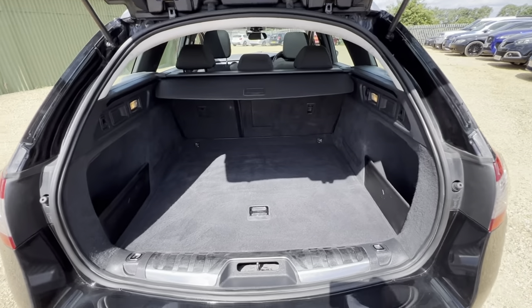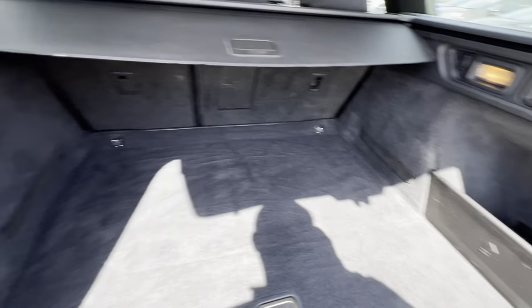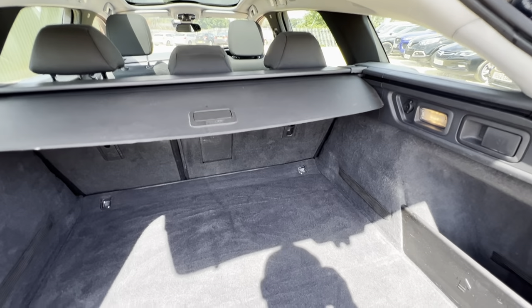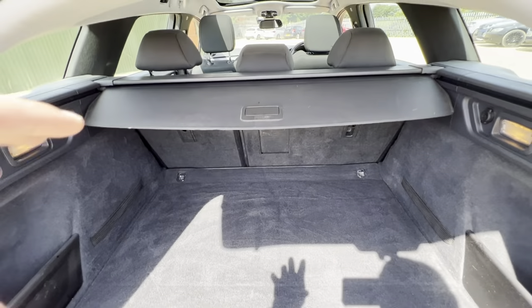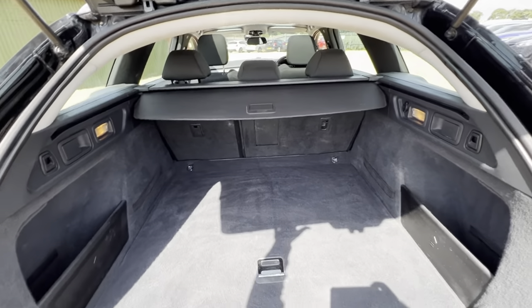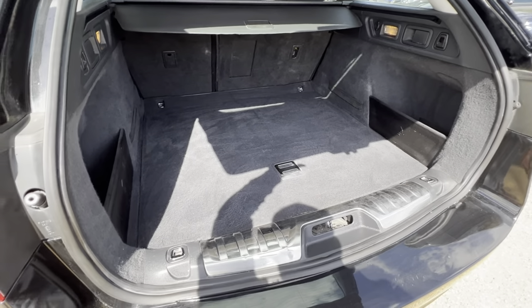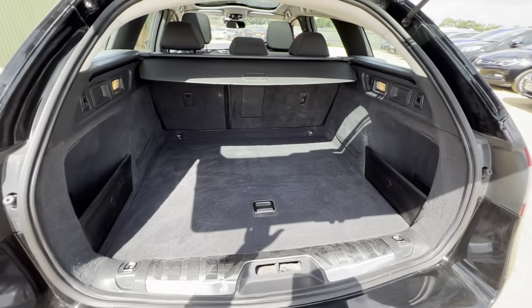In the back you'll find a very good-sized boot with a full parcel shelf and some extended storage on the right and left-hand side. You've got a 12-volt socket here in the back, hooks in place, and handles to drop the rear seats down as well. The overall condition of the boot is good, and there's not too big of a lip — just a guard there — so it's going to be very easy to load and offload the vehicle.